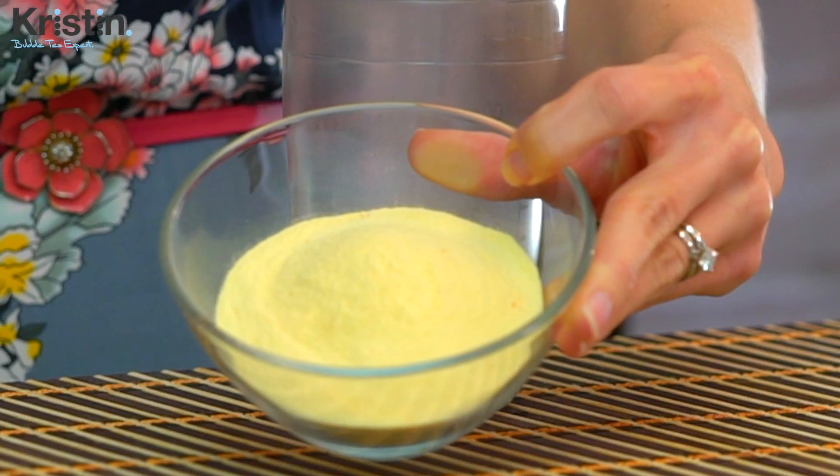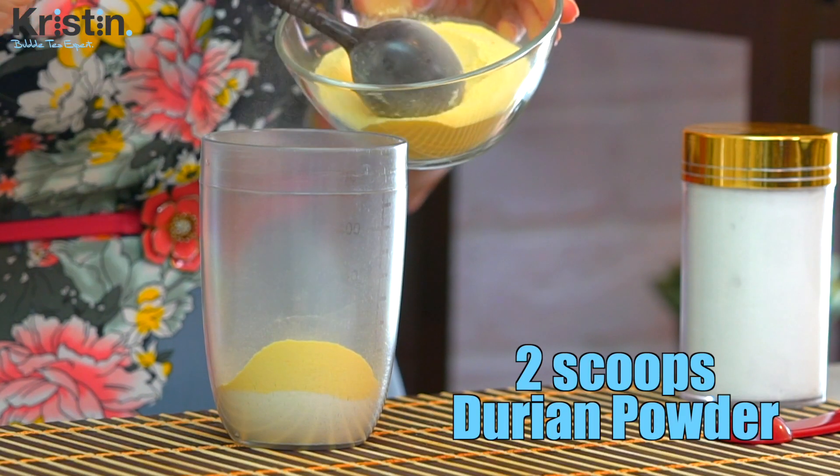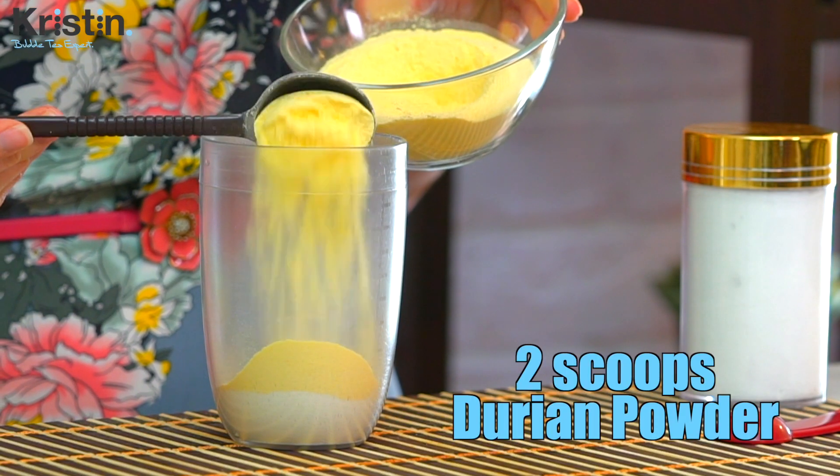There is actually a fly in here, and I think it is flying around trying to find this durian powder because it smells so potent — it hasn't found it yet. Next, we're going to add two flat scoops of our durian powder. This is durian bubble tea powder — it's quite rare, but there are definitely bubble tea suppliers around the world who do supply it. And if it couldn't get any smellier, that fly is not giving up.